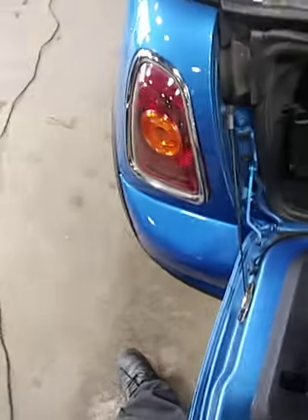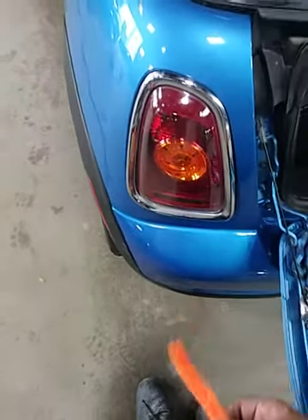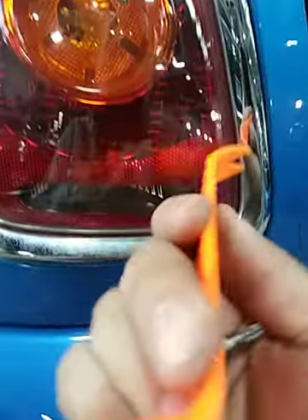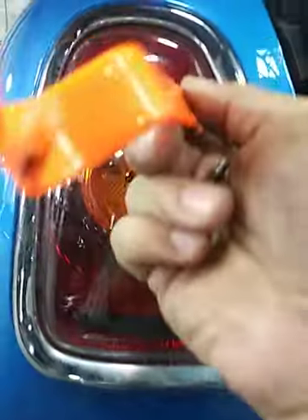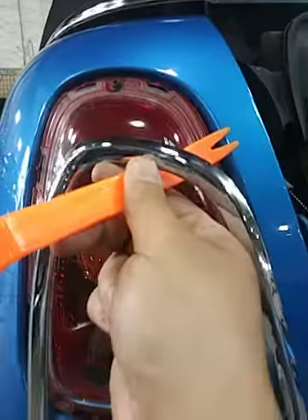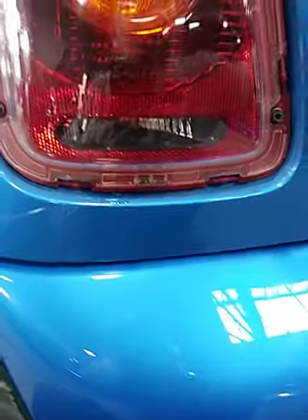There's some clips right here, here, here, and here. It took me a while to figure these out. Put it in here and it should pop out. Be careful — sometimes they'll break and they're not cheap to replace.